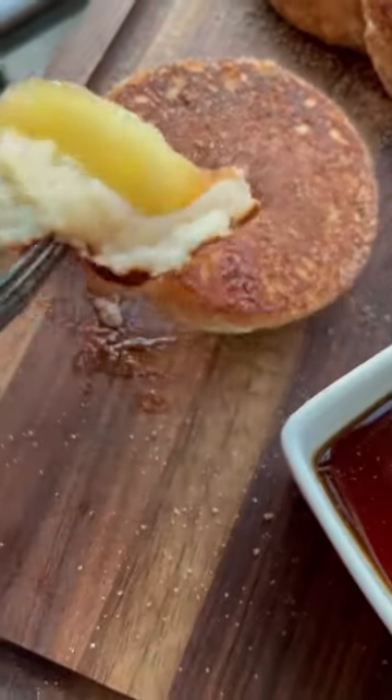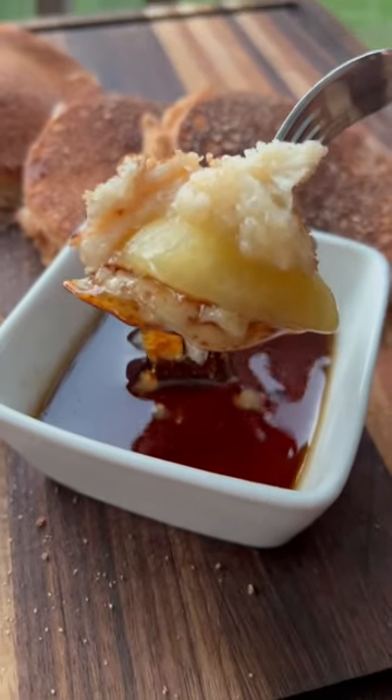These apple pie pancakes might be my new favorite breakfast. These will be perfect for fall and they're super easy to make.